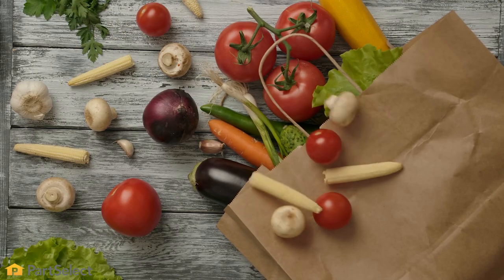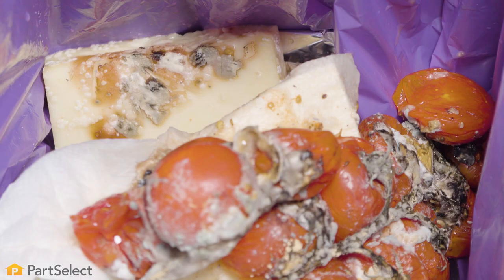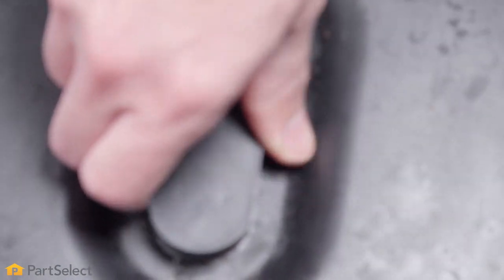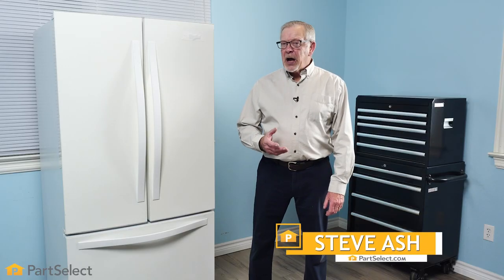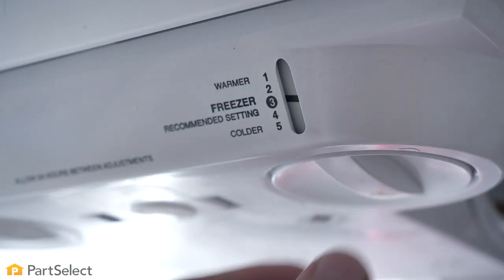If you come home from the grocery store and shove your food into the refrigerator anywhere it will fit, then I imagine you're throwing a lot of it out in a few weeks' time. In this video, we'll show you how proper food storage will help you with that.